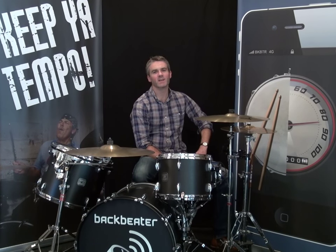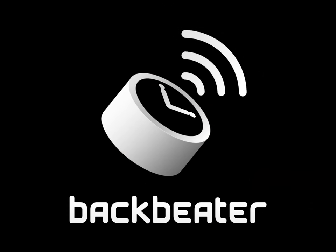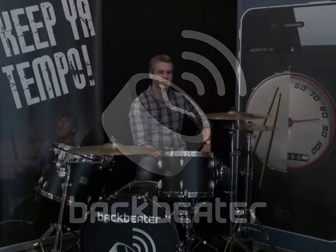Hi, I'm James Flynn and I developed Bagbeater so drummers could monitor the tempo they're playing. Think of Bagbeater as a speedometer for drums.